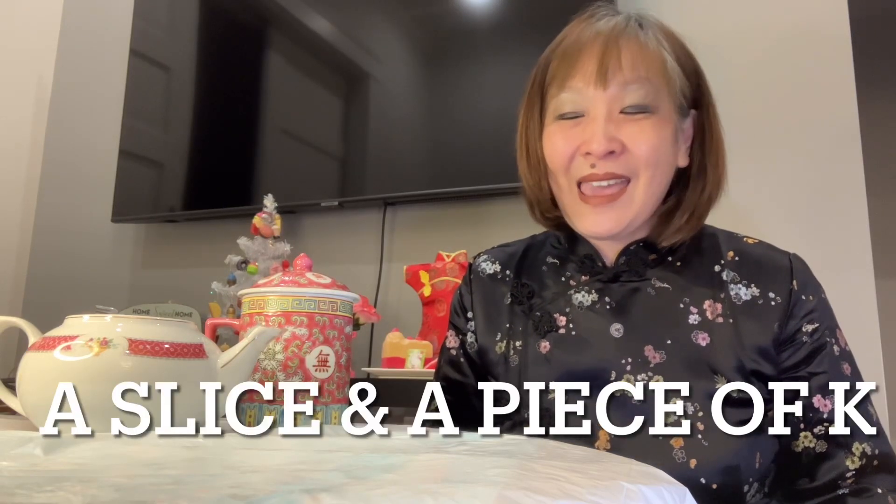Hello there, my friend. I'm so glad you're able to join me here for a slice and a piece of cake.